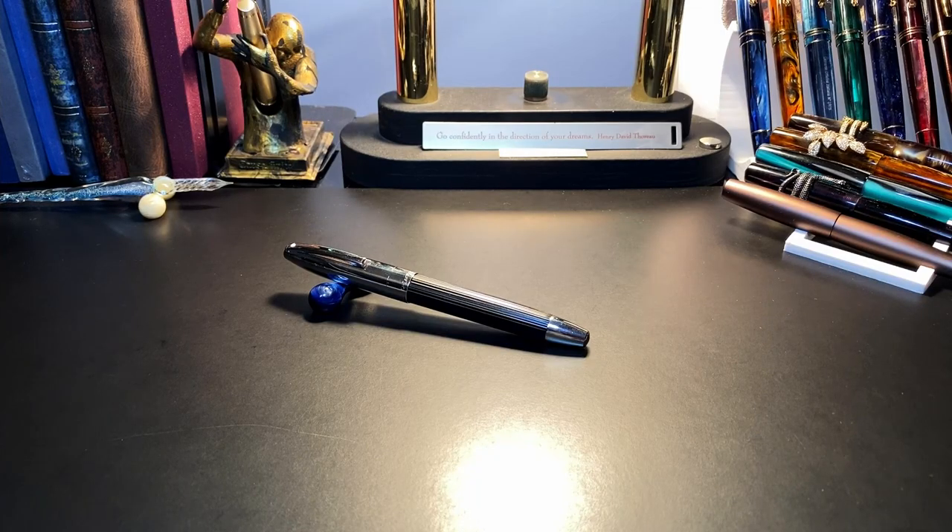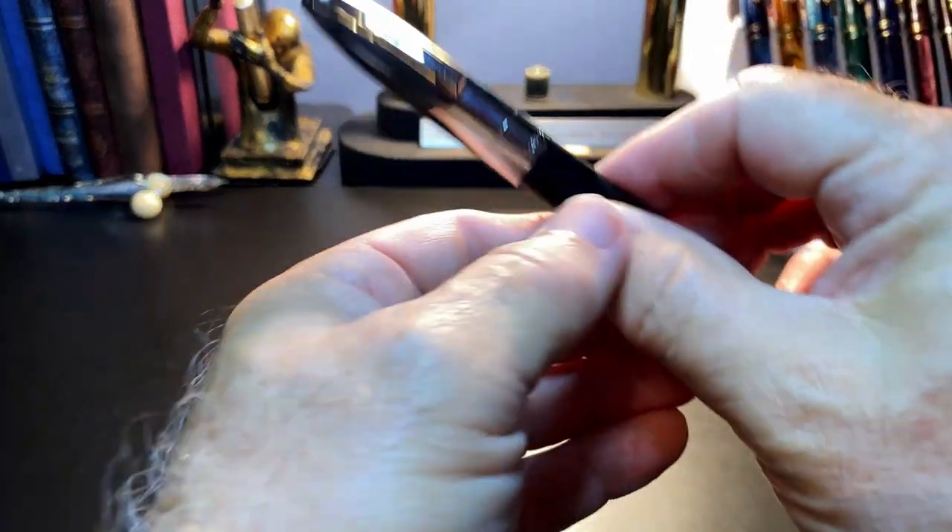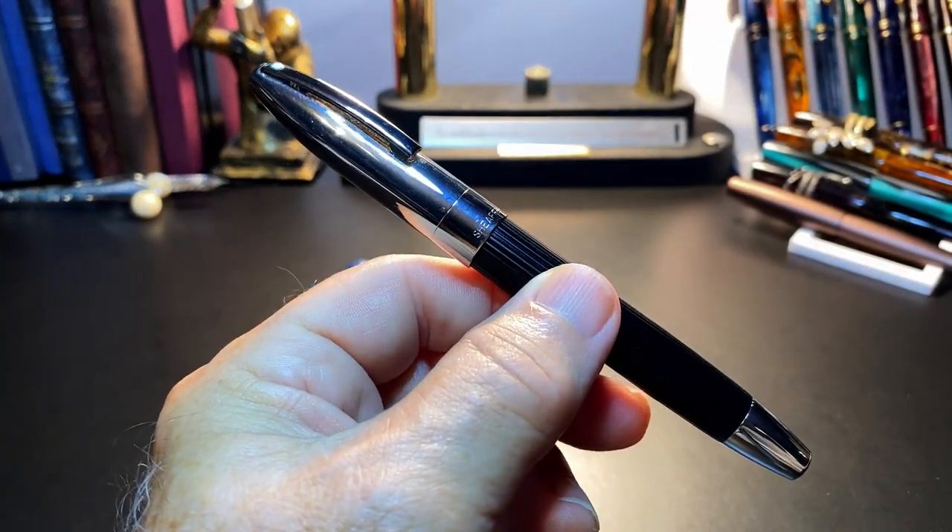What I'd like to do today is go over the parts and features of this pen, show some size comparisons, some measurements, and then provide a writing sample. After the writing sample, please stay tuned as I will talk about what I like and what I don't like so much about this pen.